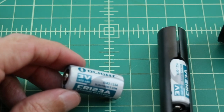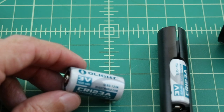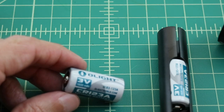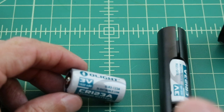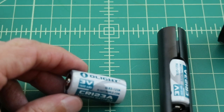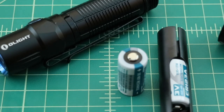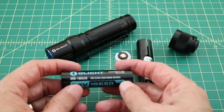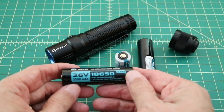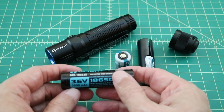Earlier in this video, I mistakenly said that you could use rechargeable CR123 batteries. I wouldn't do that because a rechargeable CR123 battery can be charged up to 4.1 volts, which gives you a combined rating of 8.2 volts, whereas two of these non-rechargeables will only give you six. I'm not sure the flashlight is rated to run off of eight volts. For this video, because I want to get better output, I am going to use this Olight battery — a 3.6 volt, 3500 milliamp-hour, 18650 lithium-ion rechargeable battery.